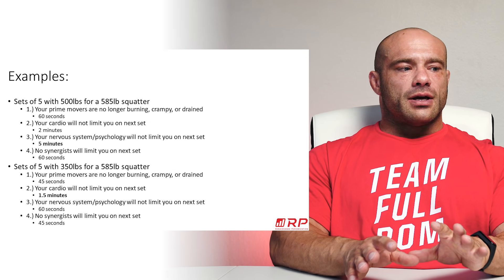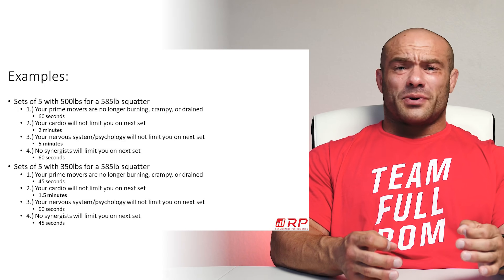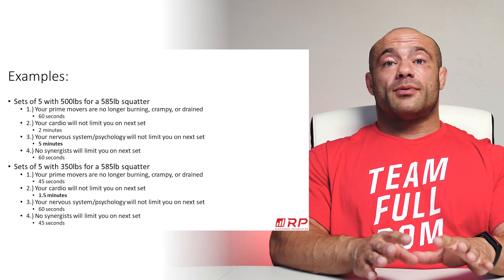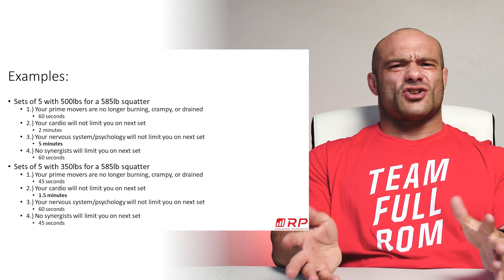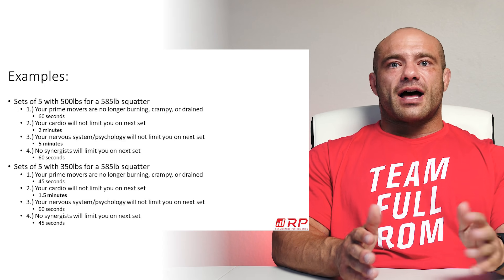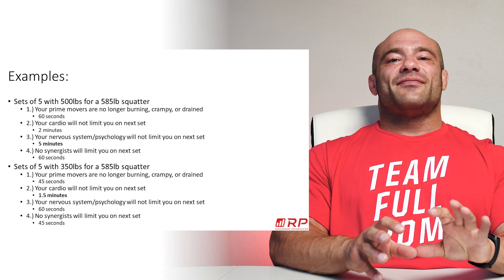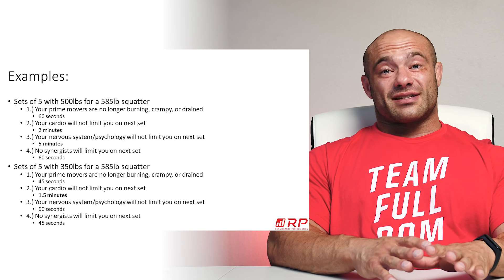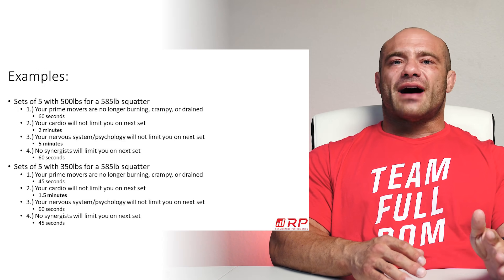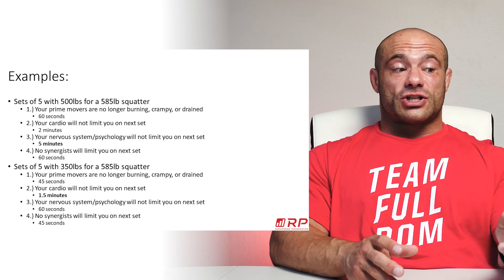Here are two quick examples. Say you're doing sets of five with 500 pounds and your max is 585 — a really tough set of a really tough exercise. Box one: prime movers are no longer burning or drained after about 60 seconds. Box two: cardio is not limiting you after about two minutes — at one minute you're still breathing pretty heavy, but at two minutes you're feeling good cardio-wise. Box three: for a set of five at 500 when your max is 585, it might take five minutes to feel strong again.